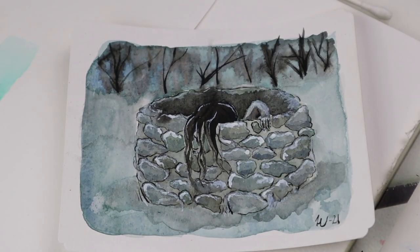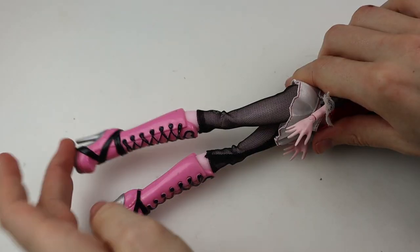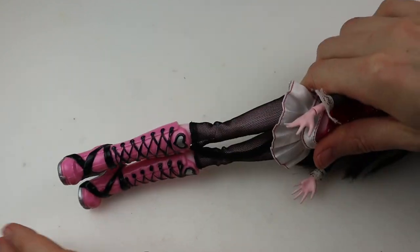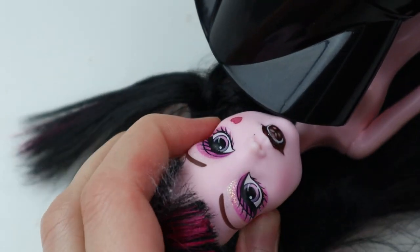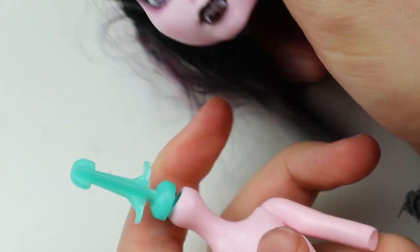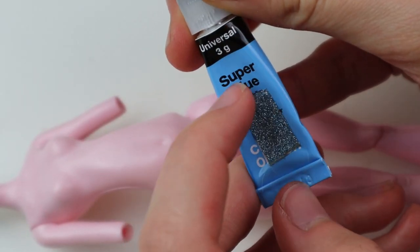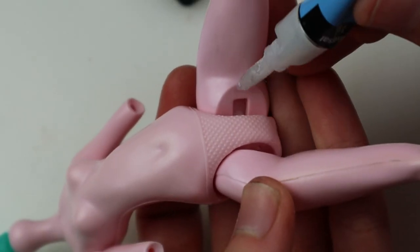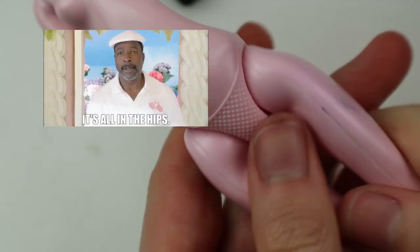I used Draculaura for this doll; unfortunately her hip joints were in bad shape so I had to fix that. It's a pretty simple procedure. I took the head off by heating it with a blow dryer and pulled it off — no broken neck peg! Fixing the joints starts with dripping super glue into them, then you move the joints around while it dries, and it worked well on this one.